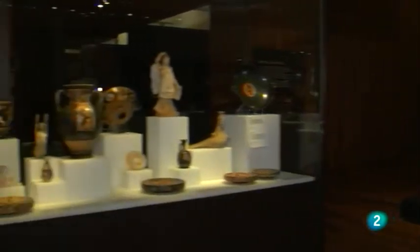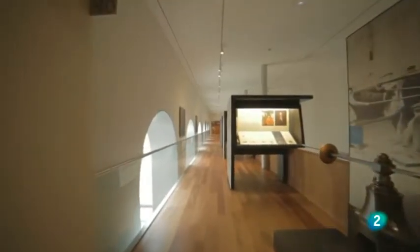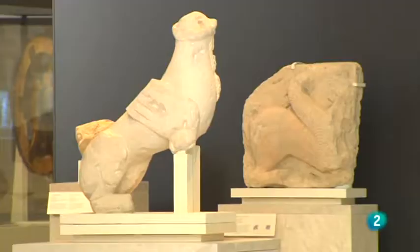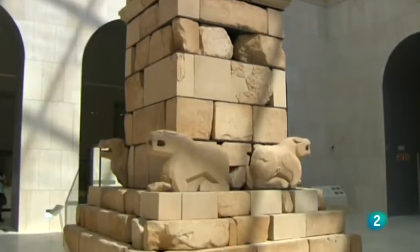Esto no ha sido más que una presentación, un paseo por el nuevo Museo Arqueológico Nacional. La realidad es que el museo pertenece a sus visitantes, a su manera de verlo y de vivirlo. No habrá dos personas que lo vean de la misma manera: por donde uno pase de largo, otro se detendrá; lo que ignoren unos, fascinará a otros. No olviden venir y contar su propia experiencia.